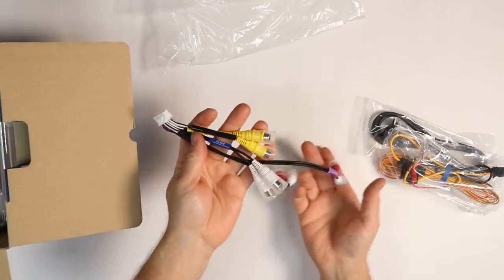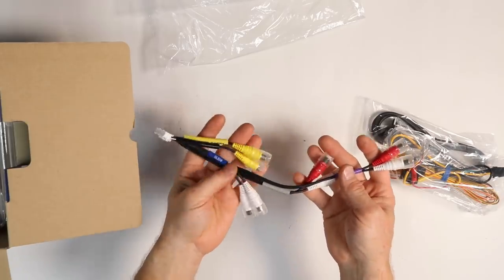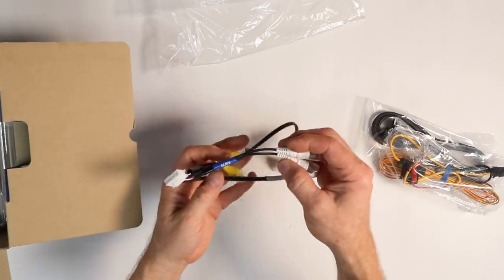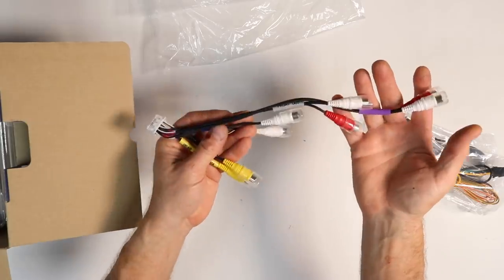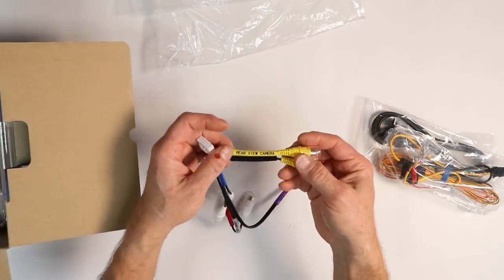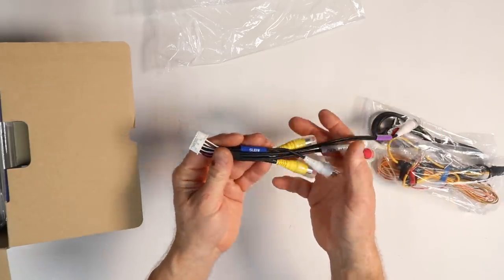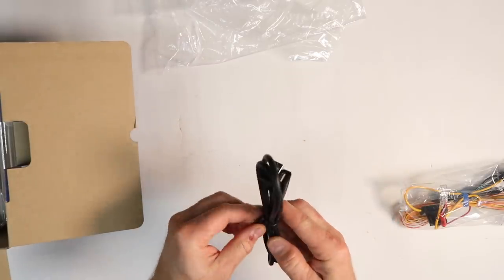The next bag is going to have all your RCA interconnects for the radio. This radio has a 4 volt, 6 channel preamp output. Purple is rear, gray is front, and on the bottom is blue, which is subwoofer. They're staggered so they'll fit in the dash a little bit easier. You also have your rear view camera input as well as your front view camera input, which will plug into the back of the radio. Next is your one and only USB cable.